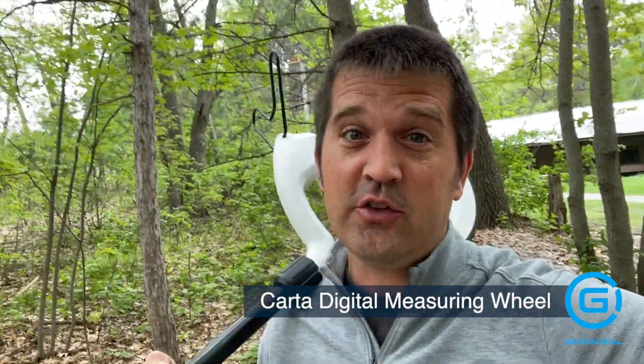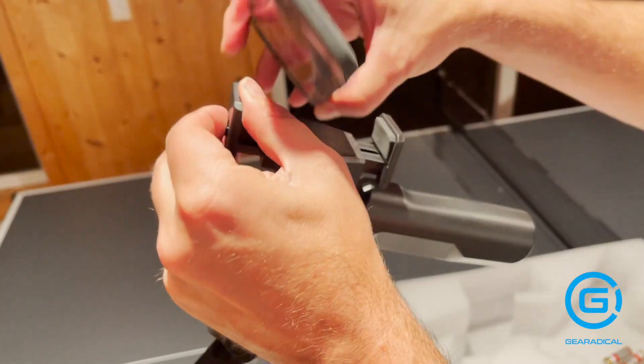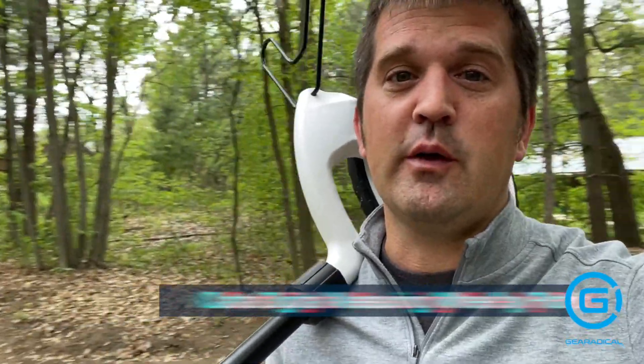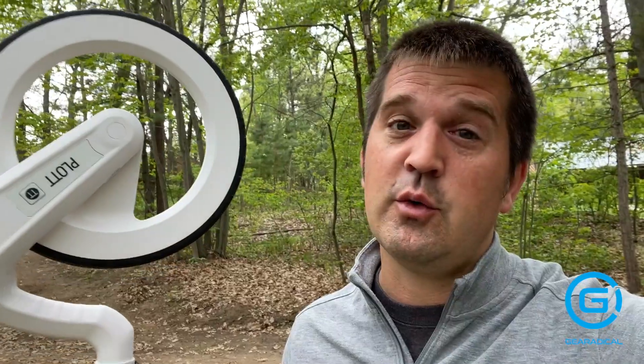Hi, I'm Jeremy with Gear Radical and today we're gonna look at a digital smart wheel that connects to your smartphone. We are on location in the woods where I work, and we're gonna take a look at the Carta by Plot. It's a digital measuring wheel that connects to your smartphone. It's $200 — find it at the link below in the description.